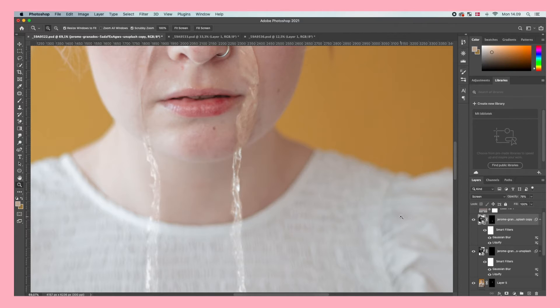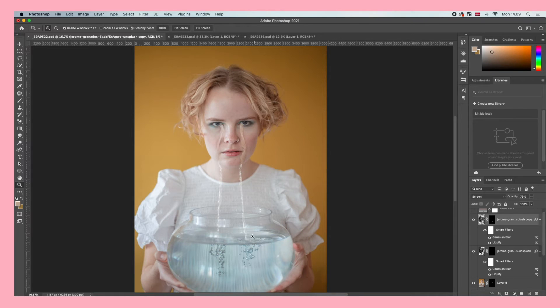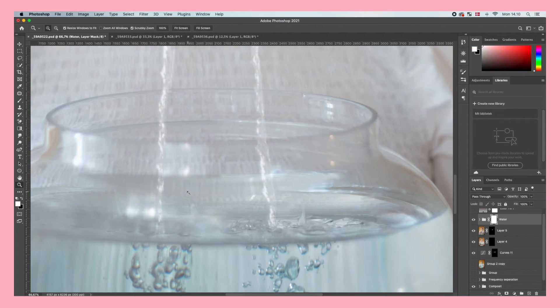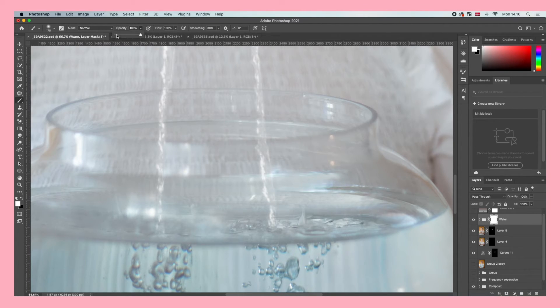This step is optional, but if your tears are landing in a container like this we need to make them less visible in the parts covered by the glass. To do that, select both water layers and put them into one group, then create a layer mask for that group. Select your brush, make it bigger and very soft, lower the brush opacity, and paint over the water in the area where it's covered by the bowl. Now it looks like the water is behind the container.